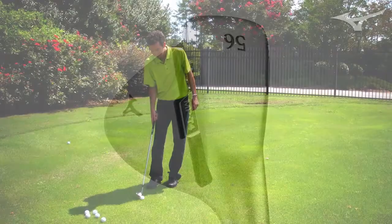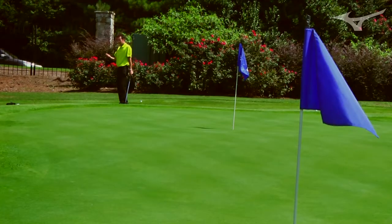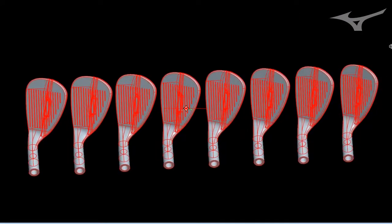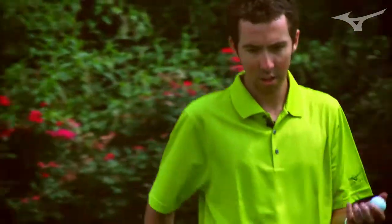Right now we're over at the Chipping Green at Country Club of the South — our R&D Testing Center. All of our time is split between here and our main office in Norcross, which is about eight miles away. That's where we have our lab and all of our CAD work is done. That's where the bulk of the time is spent, but the fun time is the time spent here.